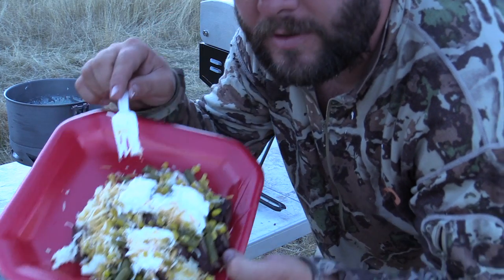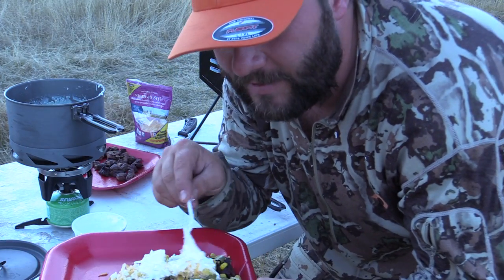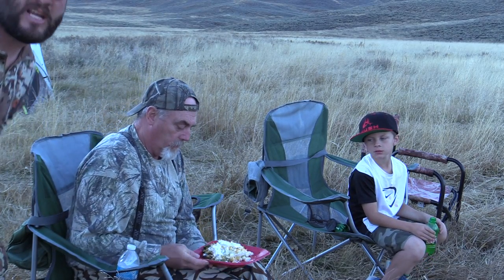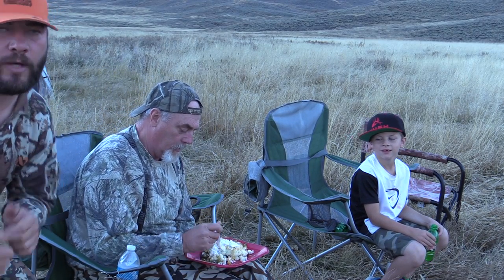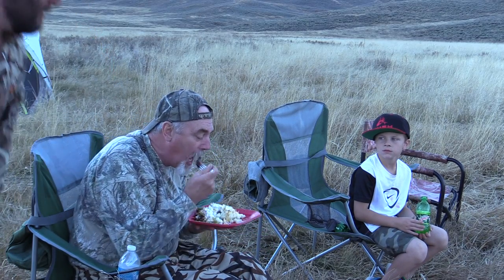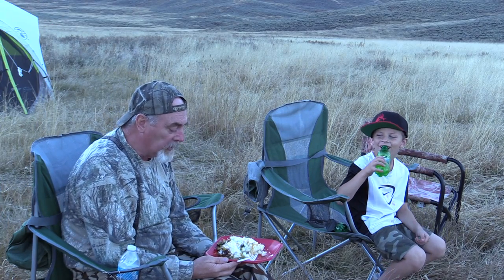I will mix mine up. It looks like mush but this stuff is bomb. Let's go see if my dad likes it. There you go — let us know what you think. That's good, that's really good.